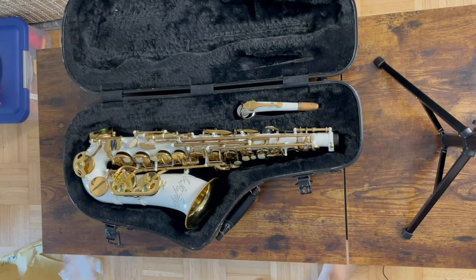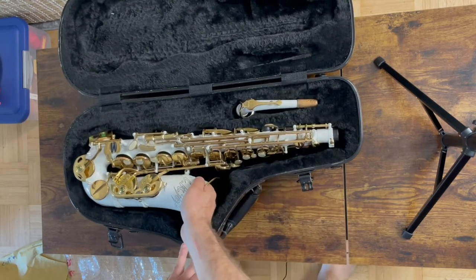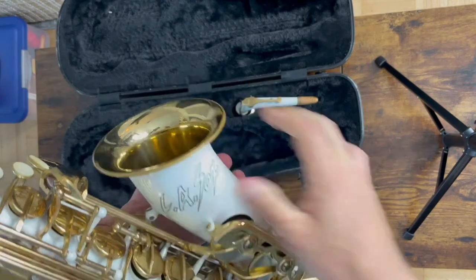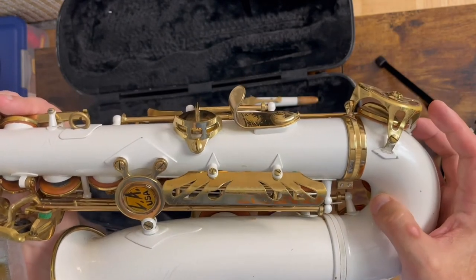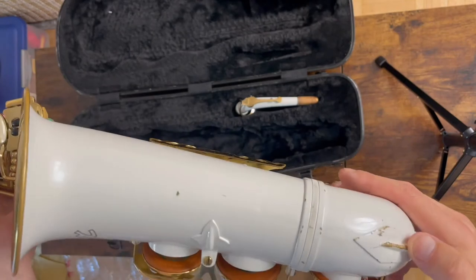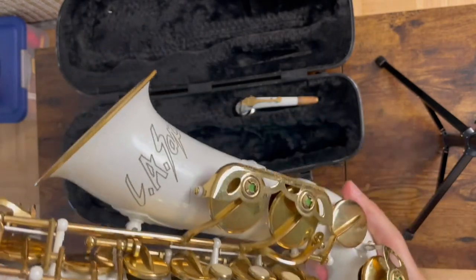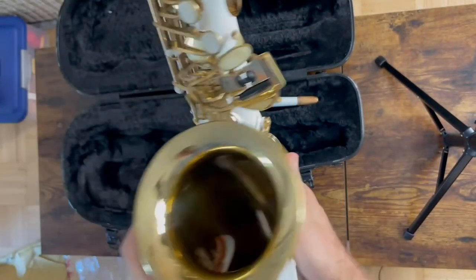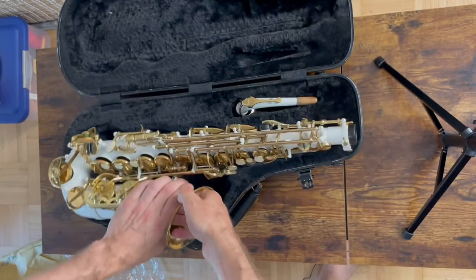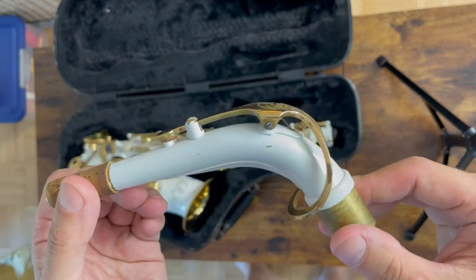And here's the big reveal — ta-da! White lacquer. Vintage 1990s LA Sax. How beautiful is this? There's the neck, there's the sax itself. The white coating and lacquer are pretty well intact — not too many scratches. I was informed there's a little dent here, but it looks pretty darn good. It looks like it survived in one piece. The neck also looks pretty good. I'm excited — let's give it a play test and see how we did.